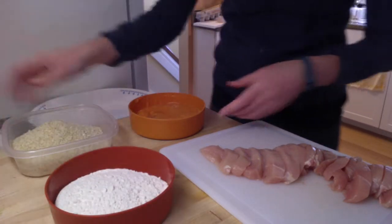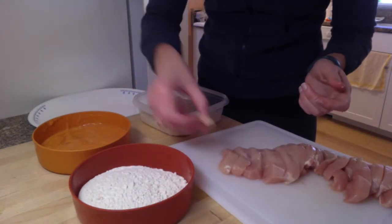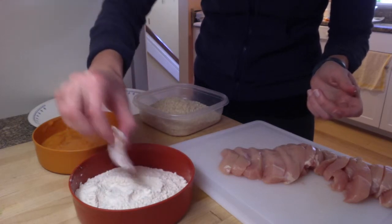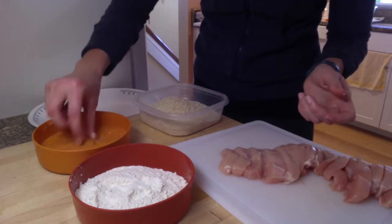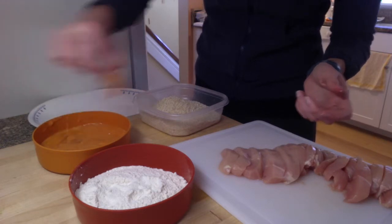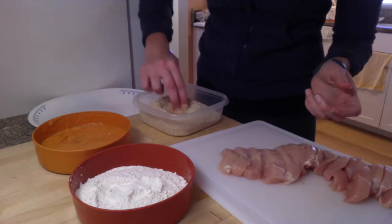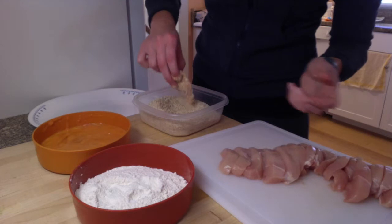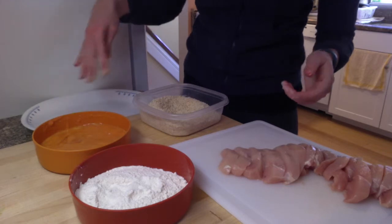What you're going to do is take a little chicken strip and first dredge it in flour. Then pick it up, shake off the excess, coat it in the egg and vegetable puree mixture, shake off any drips, and then pat it with the bread crumb mixture we made earlier so it's nice and coated in that breading. Then lay it on a tray or large plate that you have nearby so you don't have to fumble for that with messy hands.